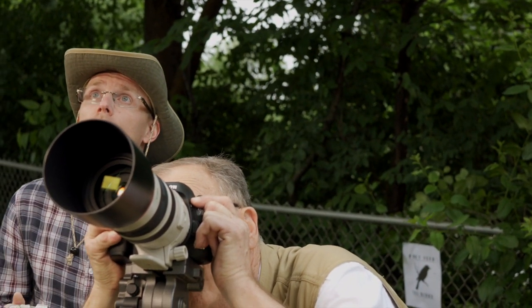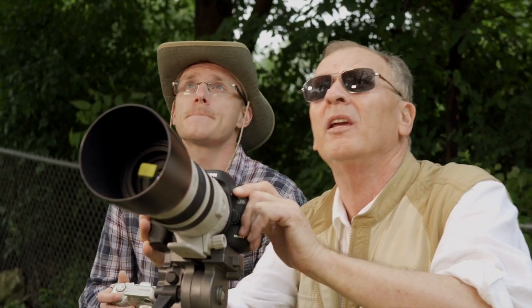Wow, look at that one. What a beauty. How do you know all this stuff? I learned this at Arts Cameras Plus.